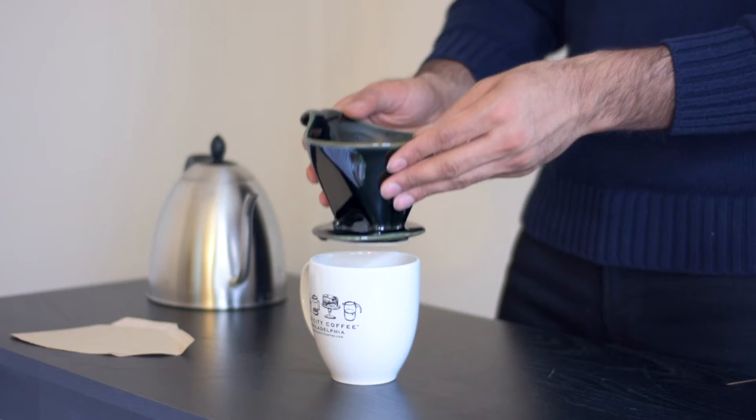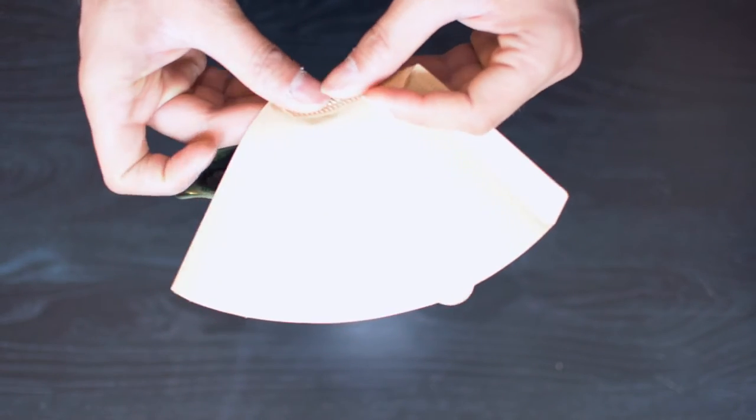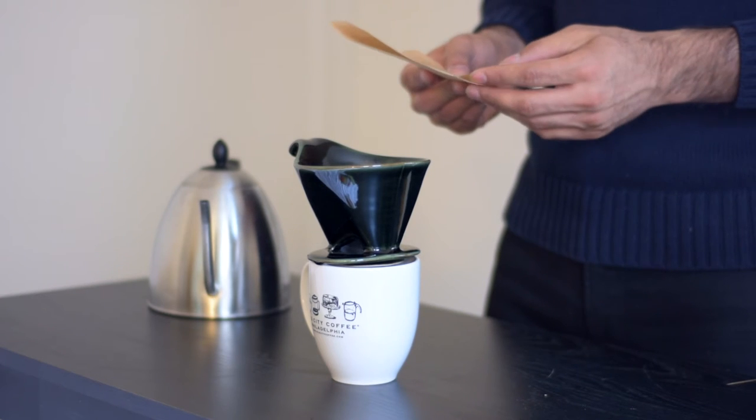Now, set your brewer on your cup. Take the number four filter, fold in the edges, and place it directly into the brewer.